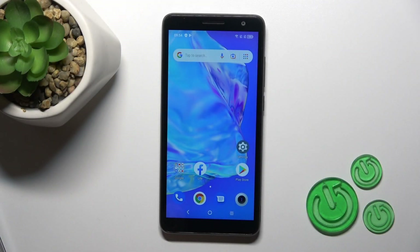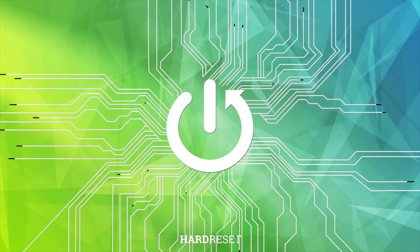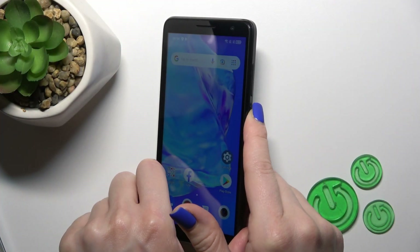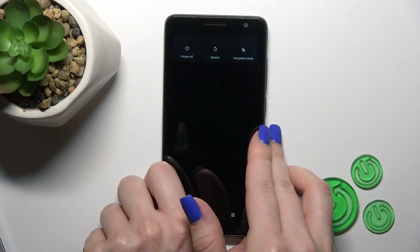Hi, this is the Alcatel One B2022 and I'll show you how to switch off this device. To do that we should press and hold the power key button for a few seconds.